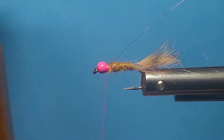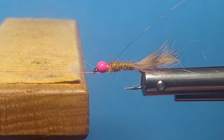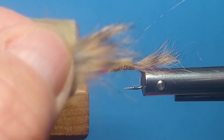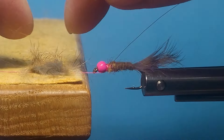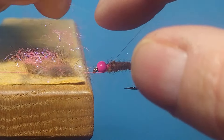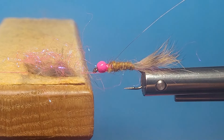I'll bring in my dubbing table — for the Norvise guys you know what that's all about. If not, those using standard vices can go to a dubbing loop or dubbing blocks. Let's get some of this cross-cut rabbit here. I like it coming off the side of the hide like that. I cut my hide off because I can get more hair on there without turning the hide. I'm going to cut it a little shorter — I don't want the collar to be overtaking the pattern. I'll take a little bit of my ice dub on there; I don't want too much.